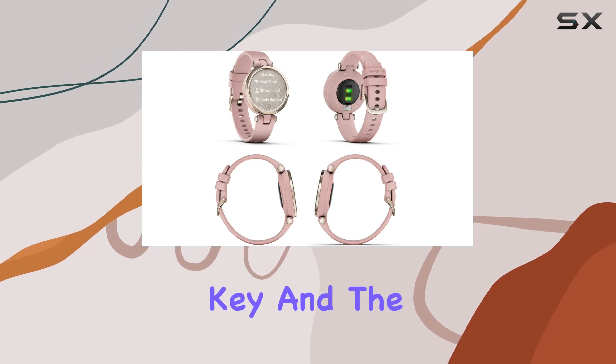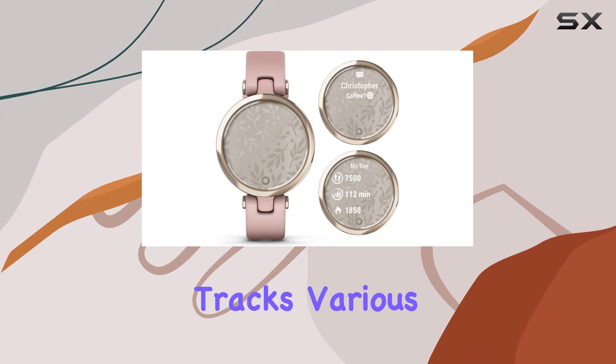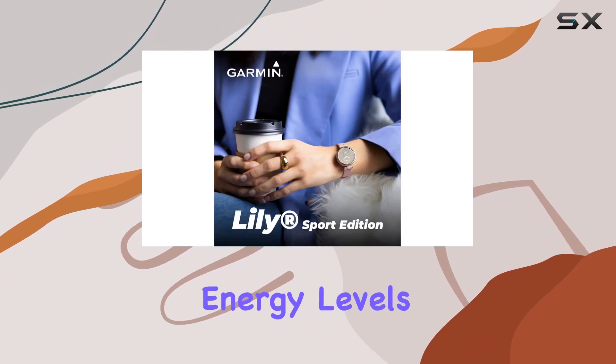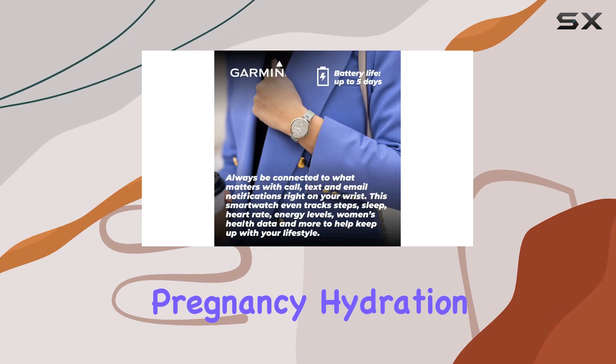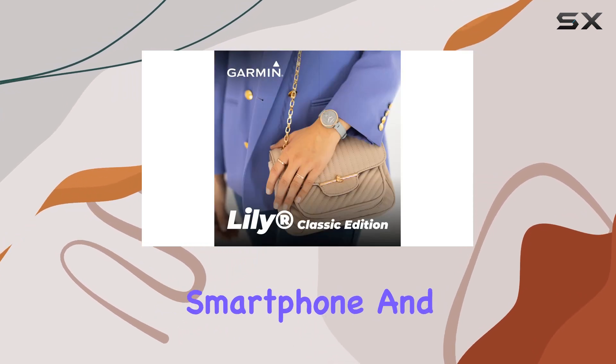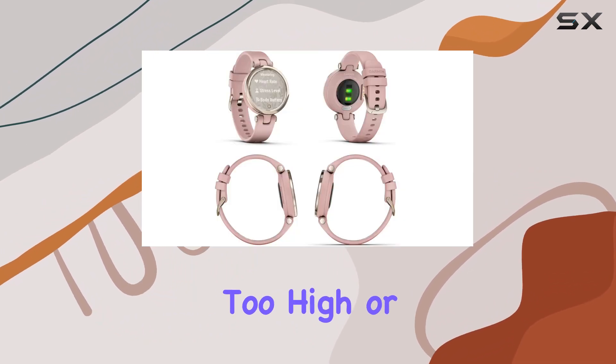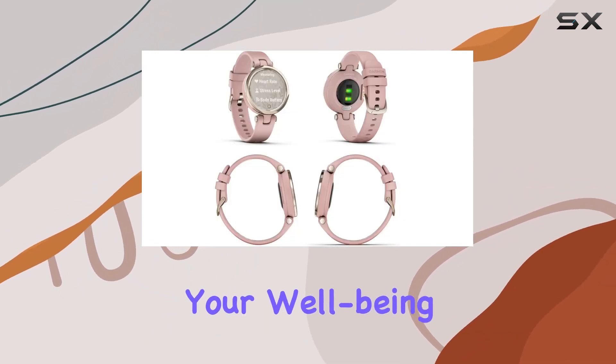Understanding your body is key, and the Garmin Lily Sport goes above and beyond. It tracks various aspects, including respiration, energy levels, menstrual cycle, pregnancy, hydration, all-day stress, sleep when paired with a compatible smartphone, and heart rate. Receive alerts if your heart rate goes too high or too low, ensuring your well-being is always a priority.